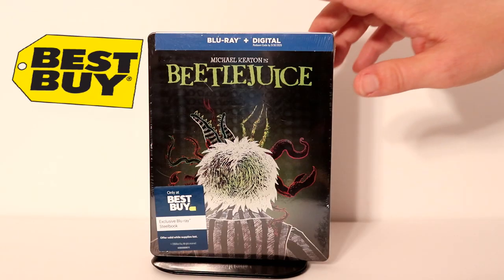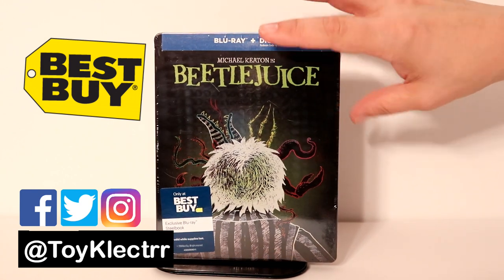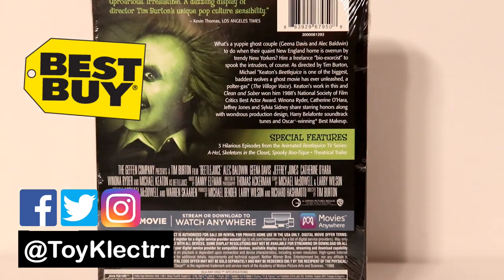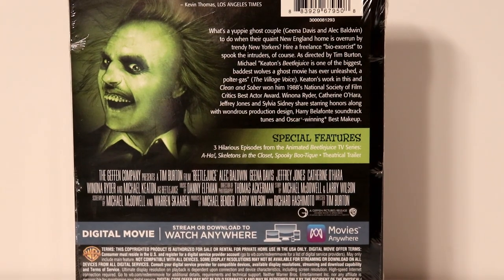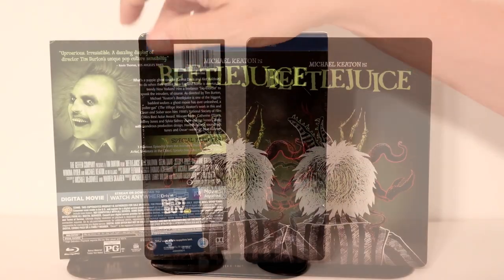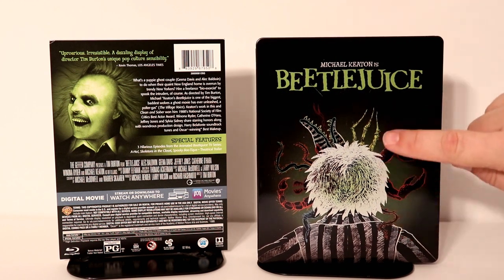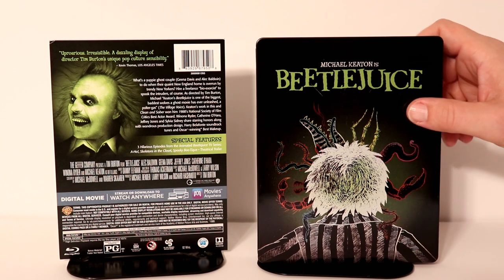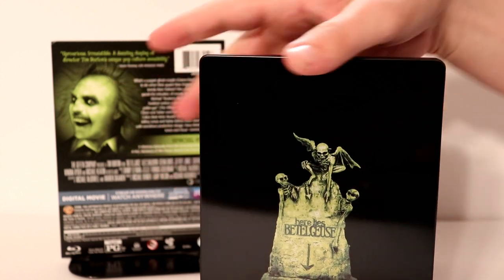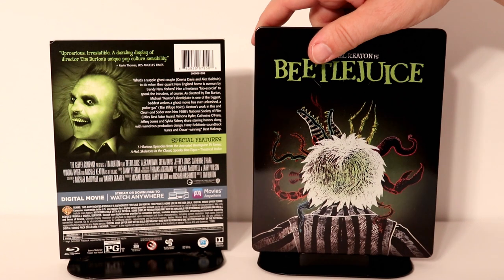So today I picked up my copy of Beetlejuice. This is a Best Buy Exclusive Steelbook. It looks really nice. I really like the artwork on here. Here's the back. If you would like to check out these special features, please go ahead and pause and do so. I'm going to go ahead and remove the wrapper and we can take a closer look at this outside artwork. Here it is without the wrapper on it. I really like this artwork on the front here. Very nice image. It is a glossy steelbook. And here's the spine.